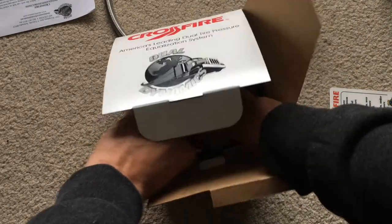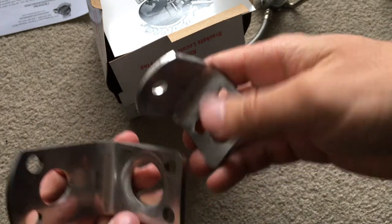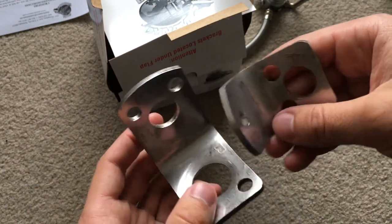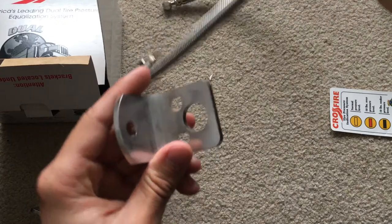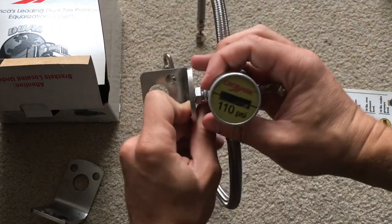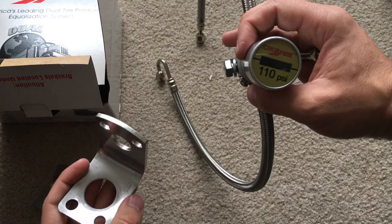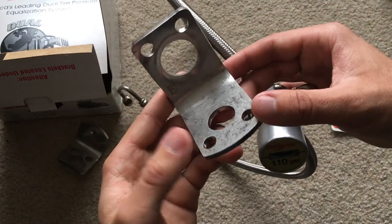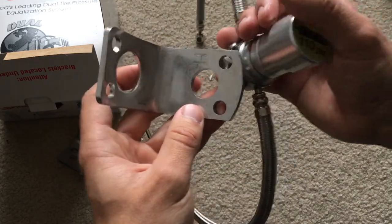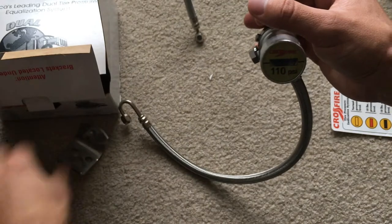Here are the brackets — nothing too fancy. Basically what you do is slide this over your stud, put in your bolts, and then the unit attaches like that. I think the T-bracket is probably the one I'm going to be using. I'm not sure how the other one goes on — read the instructions and they'll probably tell you. So yeah, I'm probably gonna use the T-bracket to install this on my Ford.